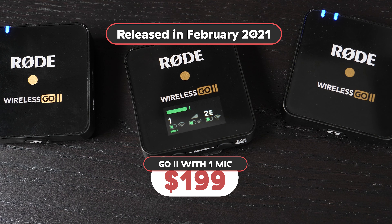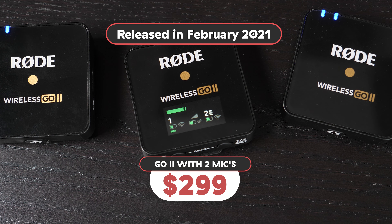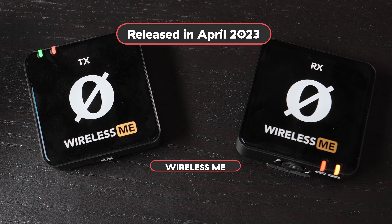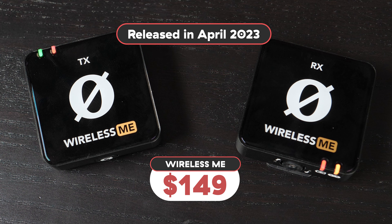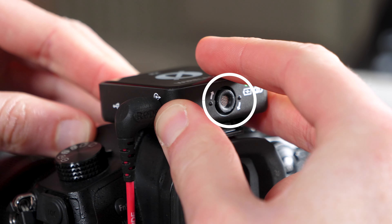The Wireless Go 2 ships with either one mic for $199 or two for $299, while the Wireless Me comes in at $149 with just the one mic — but there's actually a microphone included in the receiver as well.